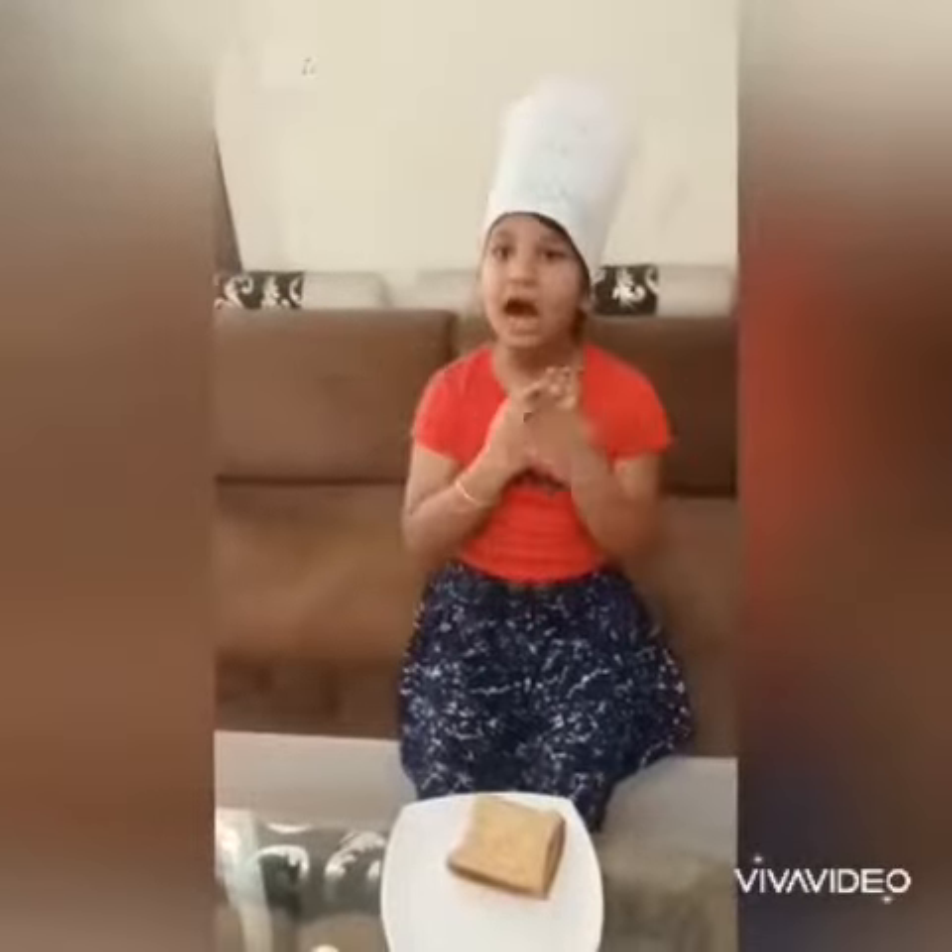Hello everyone, I am Little Chef Chakshita.